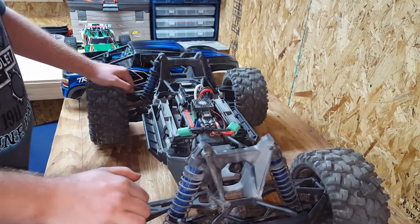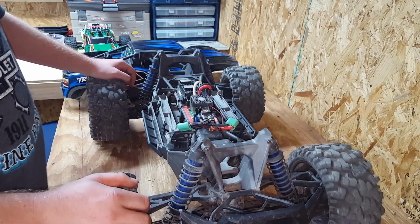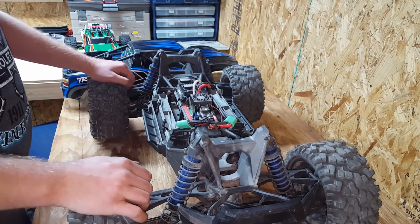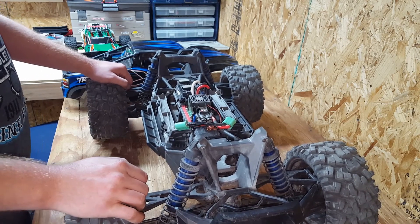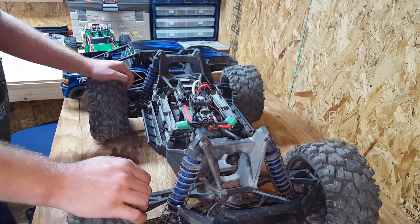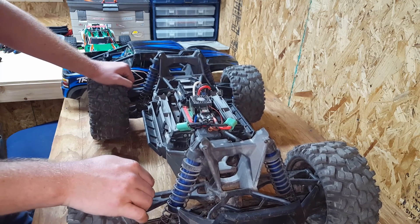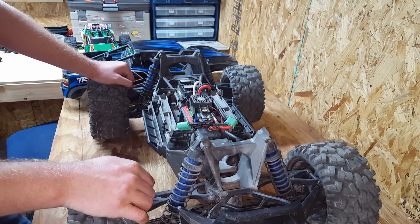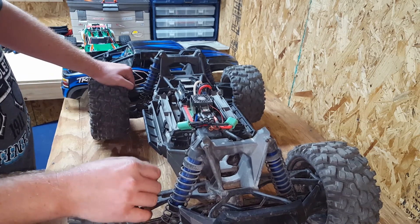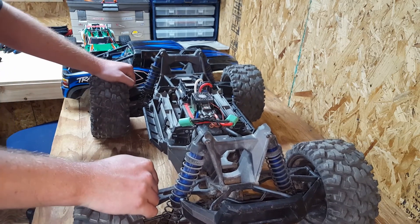I beat on this truck pretty hard. If you haven't seen my videos, please go check them out — like them, comment, subscribe, all that good stuff. This will probably be my last video of 2016. Hopefully you're a subscriber and you've been following me, watching my videos and the progress I've made with my Rustler and the speed runs I'm doing, and a bunch of budget builds. If you have a Facebook page, please go to Average Joe's RC and like that page — there's lots of cool tips and tricks on there for RC.